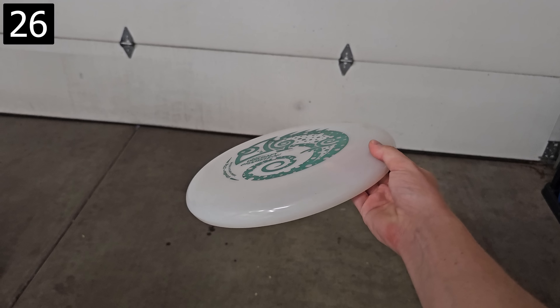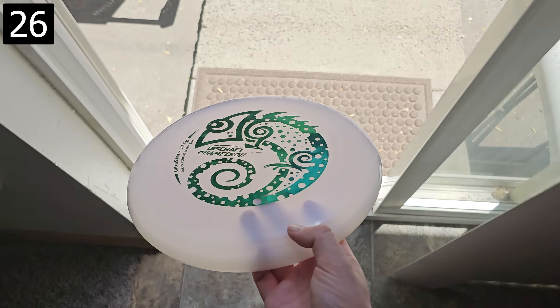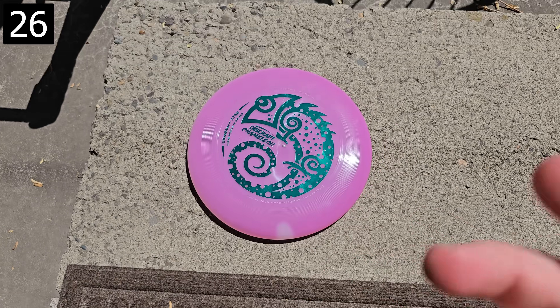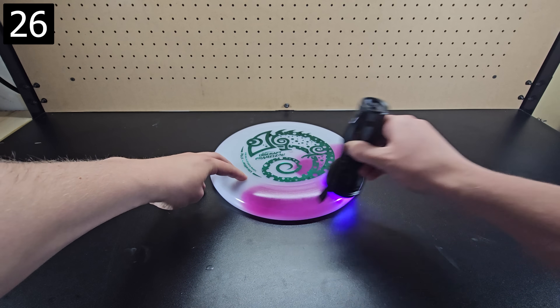Next, this is a regular frisbee which sure is cool on its own, but when brought out into the sun this frisbee turns purple. Using a blacklight or UV flashlight you can see this effect more clearly.